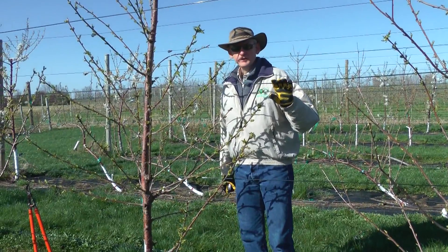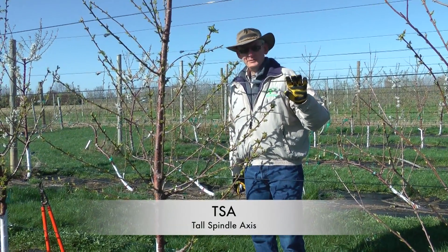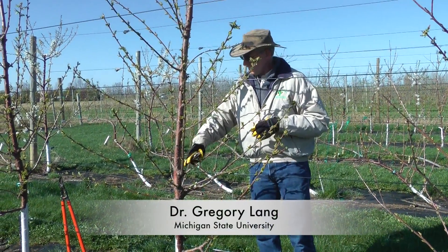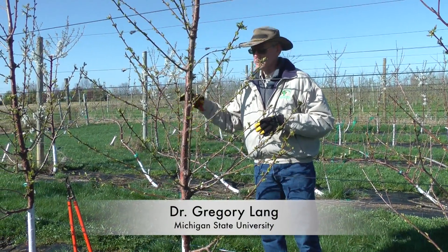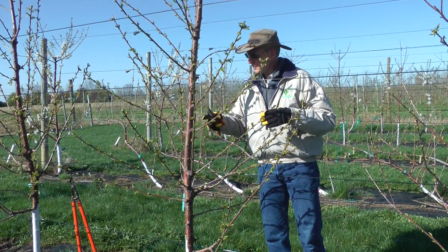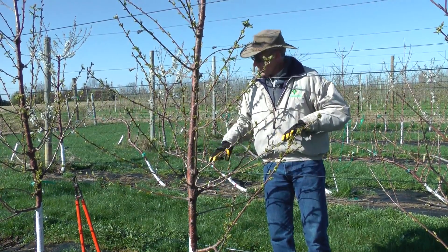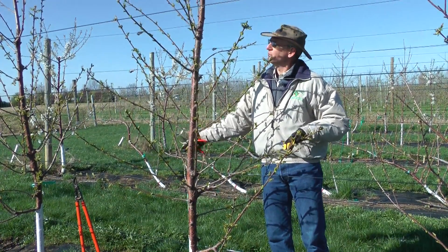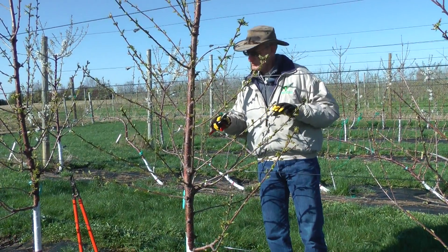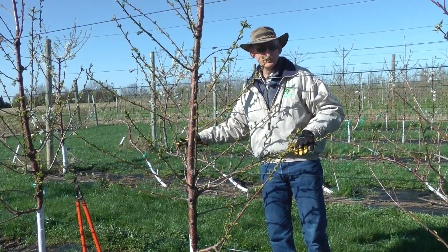Here we have a TSA tree, Benton, on Giesel 6. These trees were started over much as the UFOs were in that we developed branches in the first year, but as part of the coordinated trial all cooperators went back and recut their branches to a basal bud which then regrew. You can see on this tree now we have probably about 30 different laterals, and so the goal at this point is we've achieved essentially all the laterals that we need.